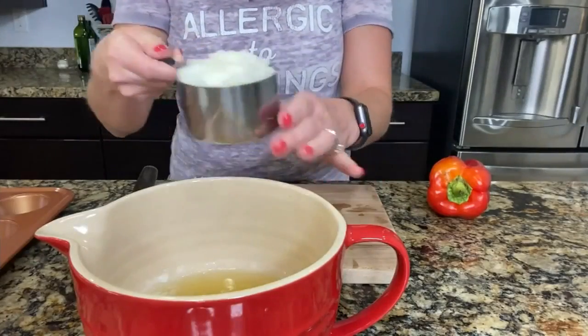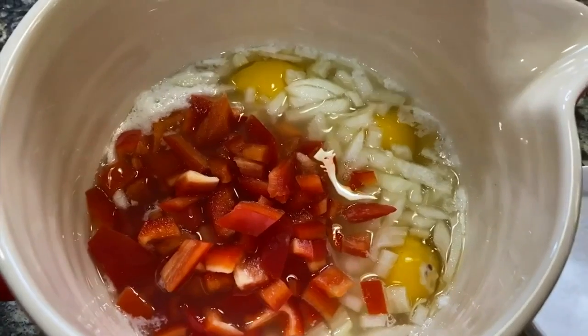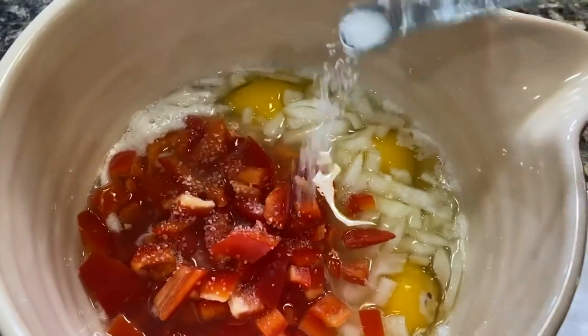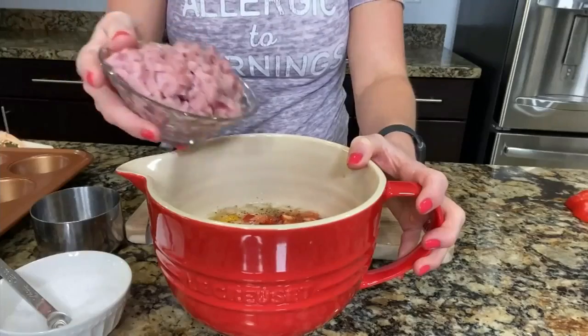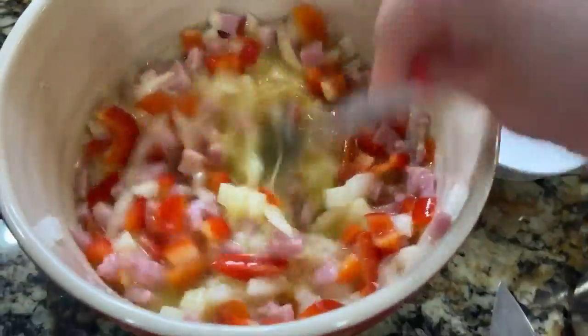We have our cup of onion, so let's add it to the bowl. Cup of bell peppers. Now we add a quarter teaspoon of salt. And now we add in our eight ounces of diced ham. Mix it all together.